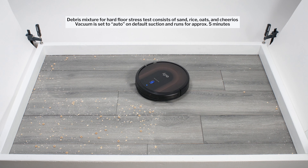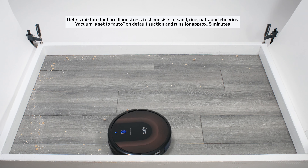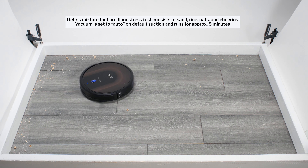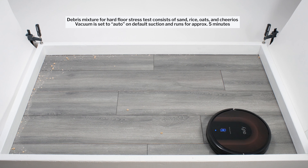In our hard floor stress test, the 30C Max once again picked up all debris types very well. The robot doesn't pick up all debris on a single pass, but with repeated movement over the same area, it does pick up most debris eventually.